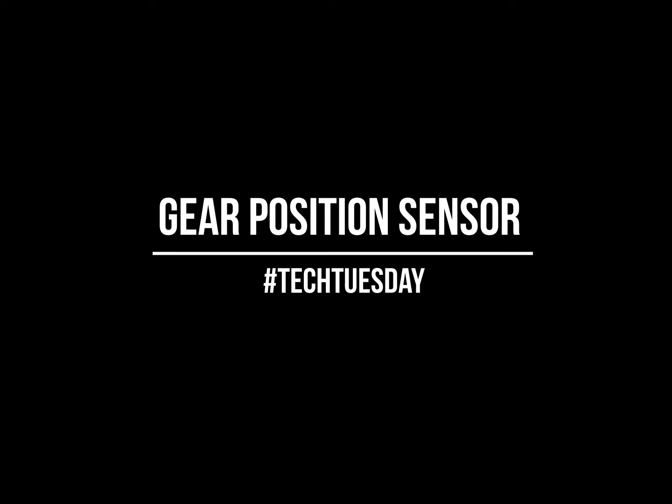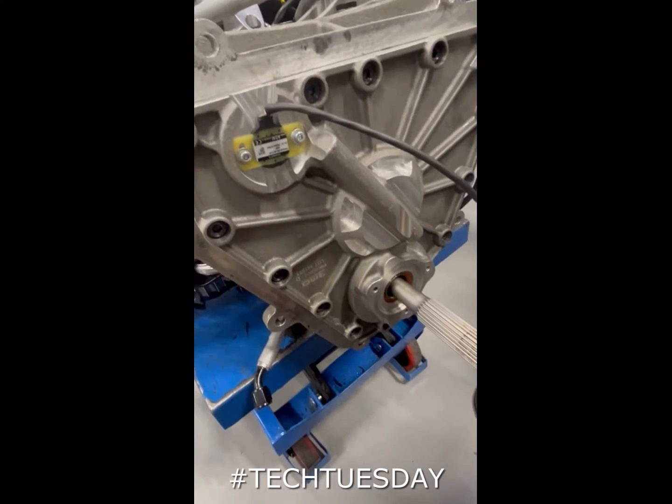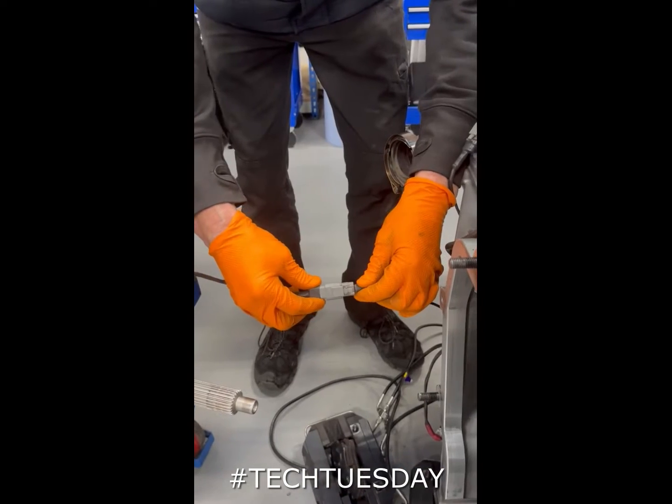How to set the gear position sensor. Physically check the gearbox is in neutral, then connect the sensor to the car.